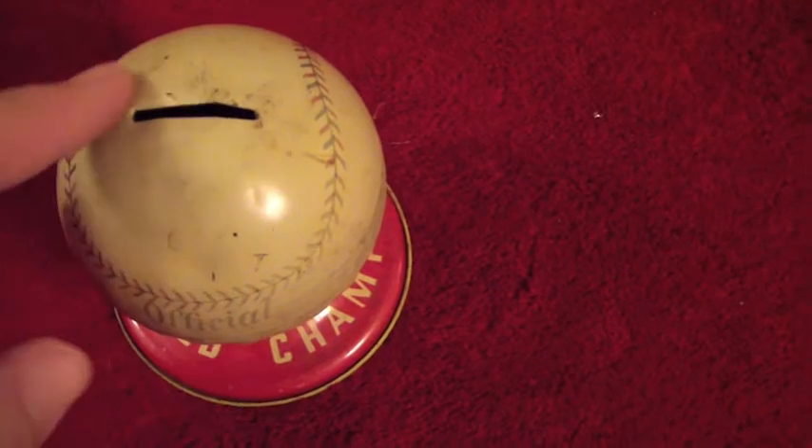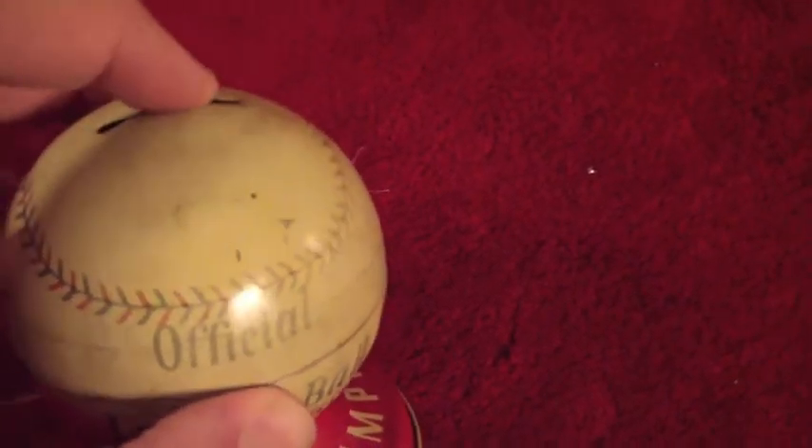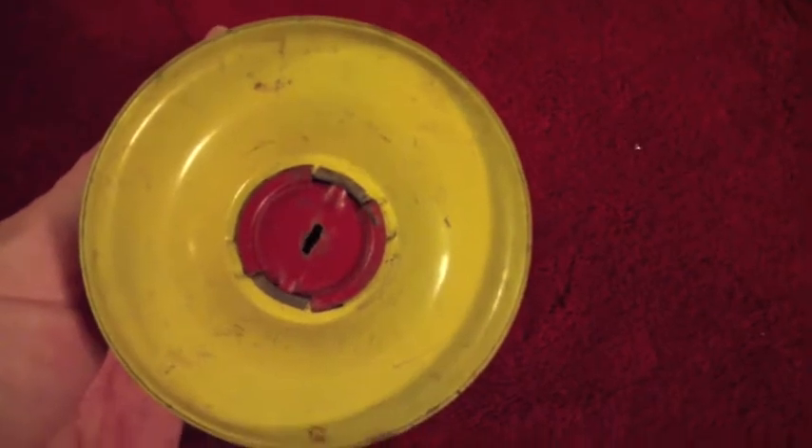If you notice, you're going to be able to tell there's some dents and stuff — you can kind of see the light hitting it weird. The top here is a little bit pried open at a strange angle. I'm assuming that was from just being used as a kid's bank over the years.